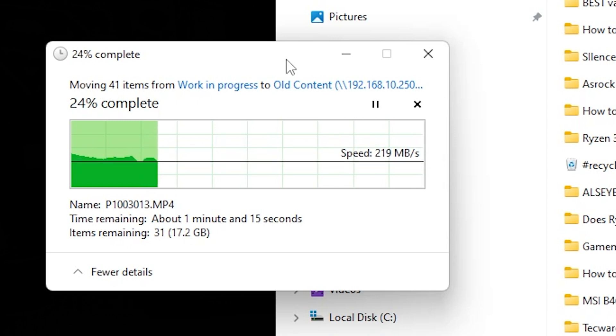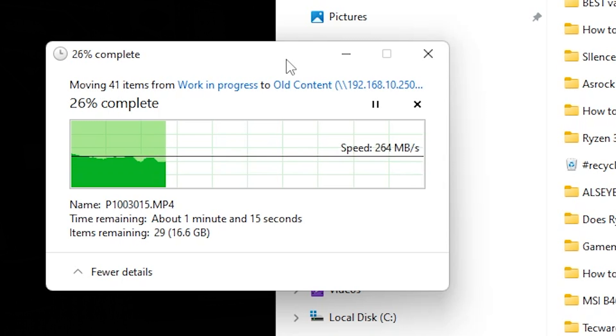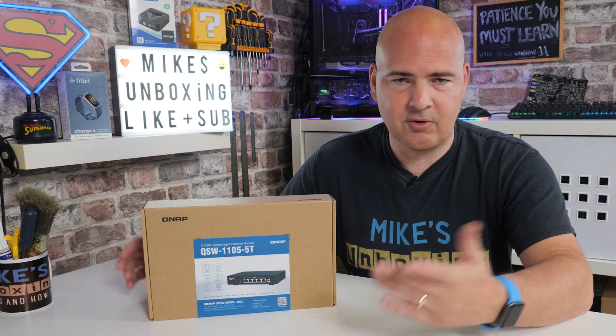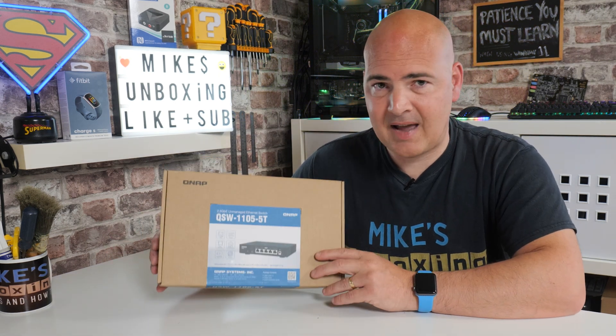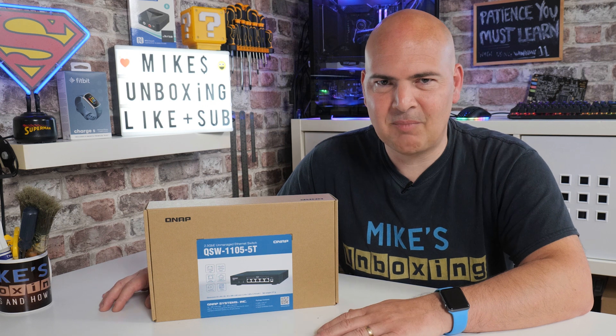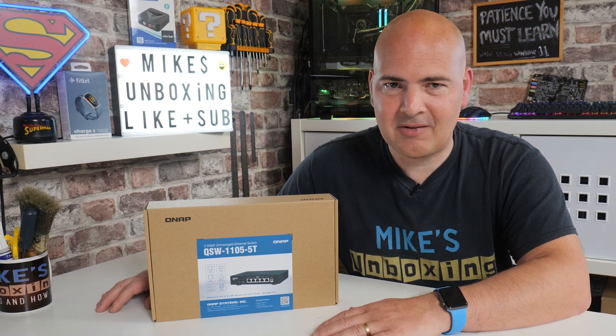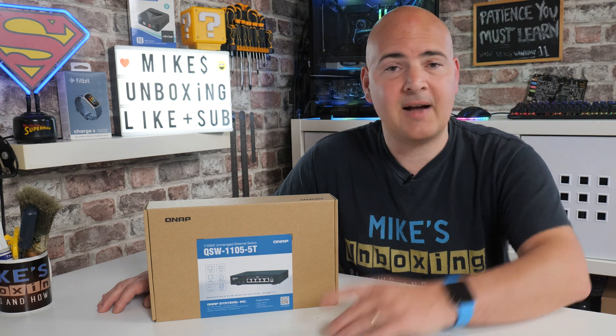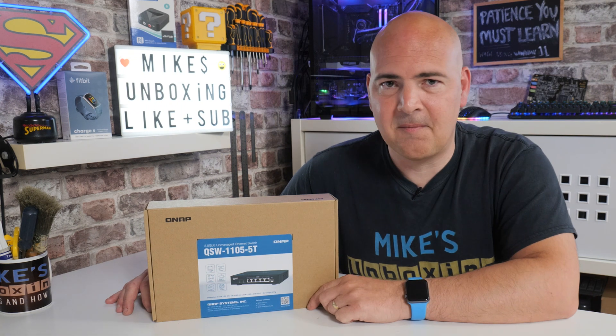Certainly QNAP switches are definitely well worth taking a look at. This one was effectively purchased out of viewer donations, so thanks to everyone who joins us on the live streams. If you haven't joined us before, consider joining us at 8 p.m. UK time on Saturday evenings. Anyway, I've been Mike from Mike's Unboxing Reviews and How To - hopefully we'll catch you in the very next video. Thanks for watching.